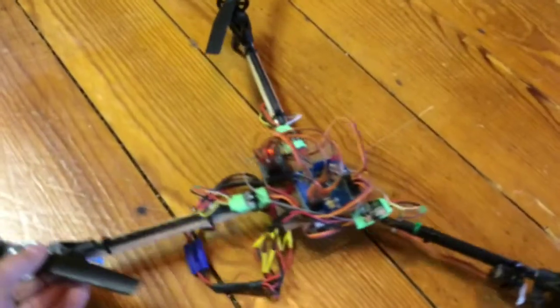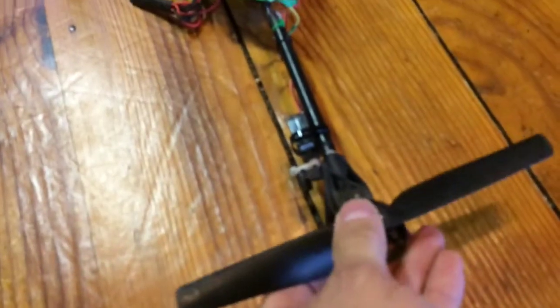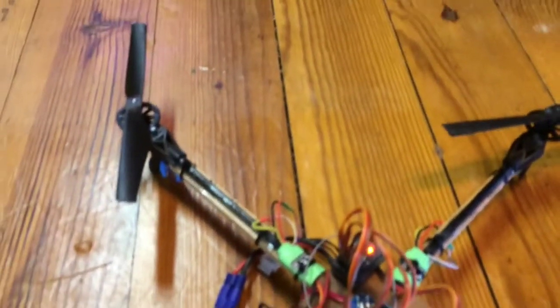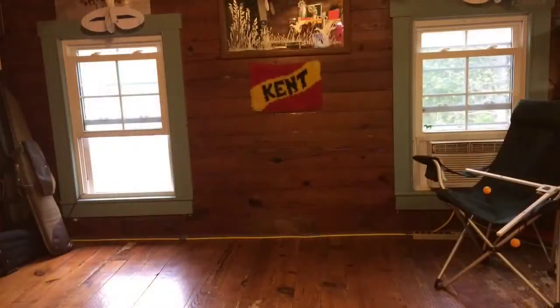This little gem is a home-built Y-copter. The tail is controlled on its axis by a servo motor so that the motor can shift one direction or the other and control yaw. There's a Hobby King KK board controlling with 10-amp electronic speed controllers. Let's see how it flies.